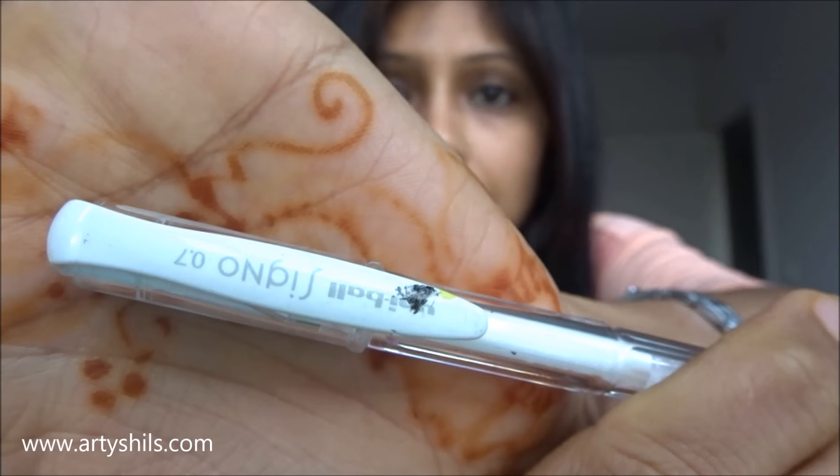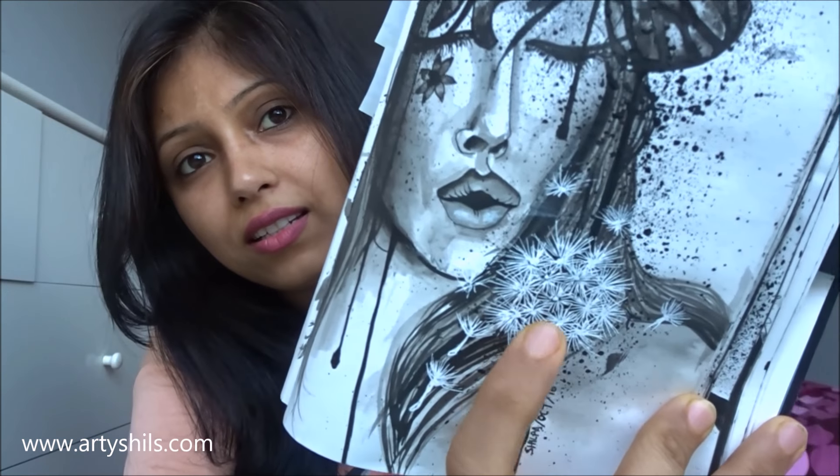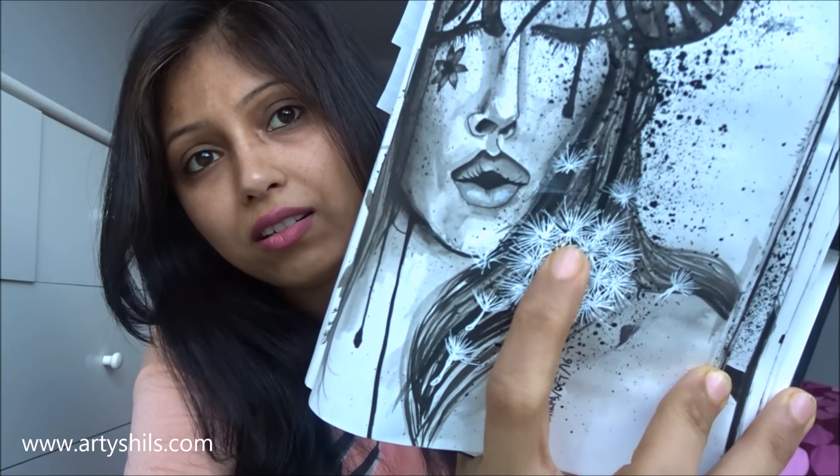Last but not least, I used a white gel pen — specifically the Signo ballpoint 0.7 gel pen. I used it mostly for highlights and details, like on this girl's drawing where I needed to create certain flat effects. Wherever I needed that kind of white detail work, the gel pen came in.